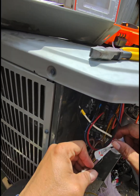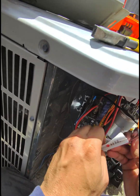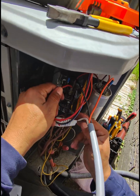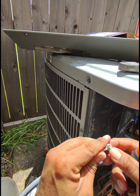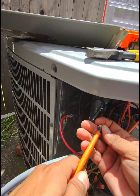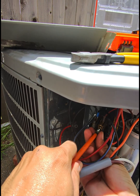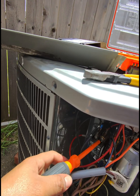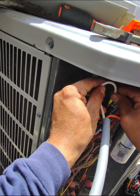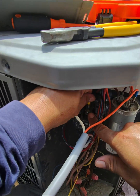Now the white cable is going to go on L2, but we have to remove the cable that goes to the compressor. We undo the red one and put the screw back to the contactor. Now the white cable is going to go on L2, which is on the right side of the contactor.